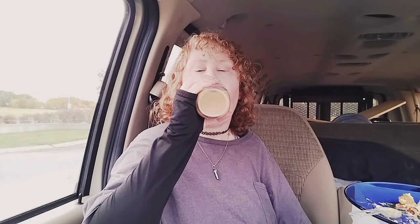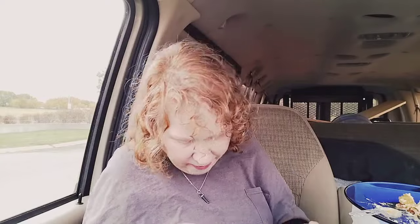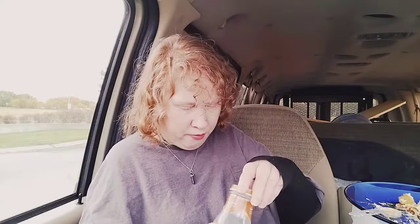This cheesecake is sweet — I don't know if I'll get this finished. The cheesecake is sweet itself and then adding the caramel sauce to it — I didn't even add that much caramel sauce. I think I just dripped somewhere.